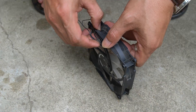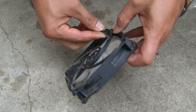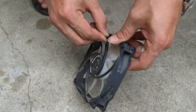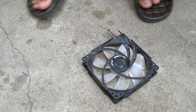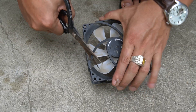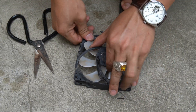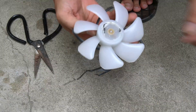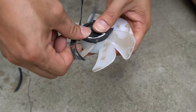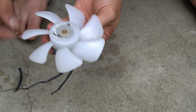Next I will use an old PC fan — make sure the PC fan is still working properly. I only need the motor, so I will remove the motor from the frame and break off the excess parts. Now that we only have the motor and the fan blades left, I will remove the fan blades from the motor.